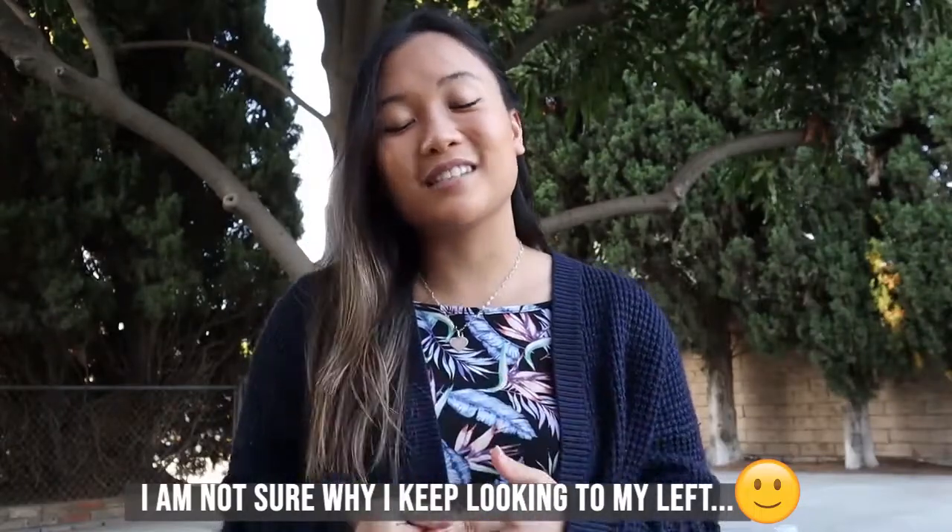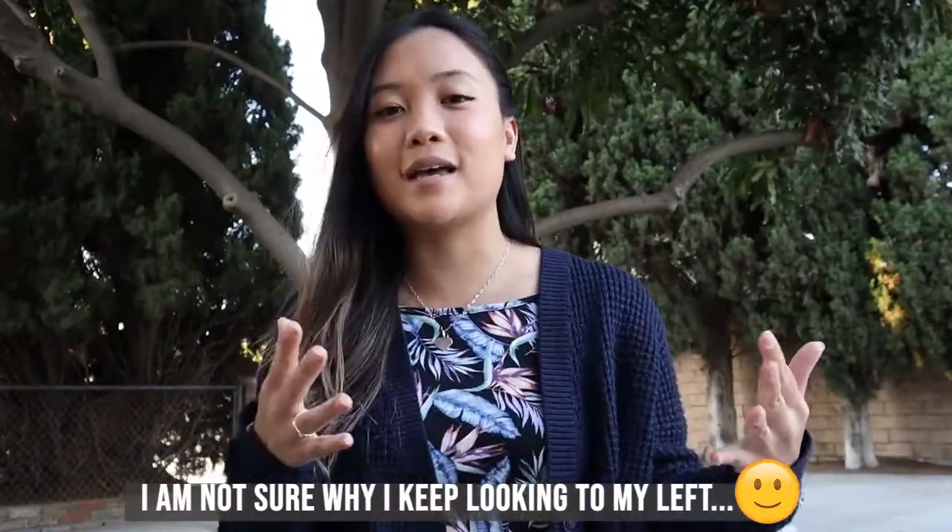Hey guys, welcome to this week's episode of Tink Tank. Today we have two different activities for you — we're gonna be making some elephant toothpaste as well as our own DIY lava lamp. If you're okay with making a mess you can do this inside your home, but I highly recommend you get a container to contain the foam when it spills. Otherwise I'll be doing it outside so we're free to make a mess and it's not gonna be too bad to clean up.